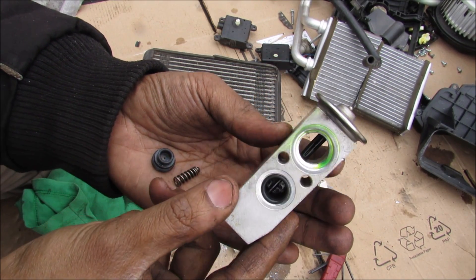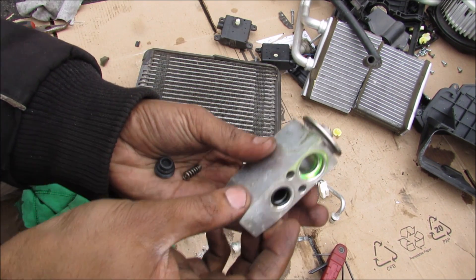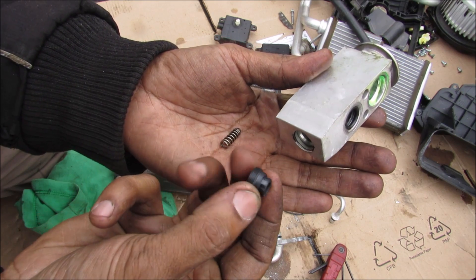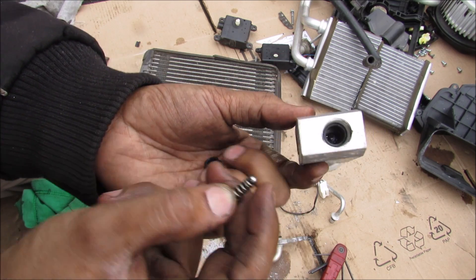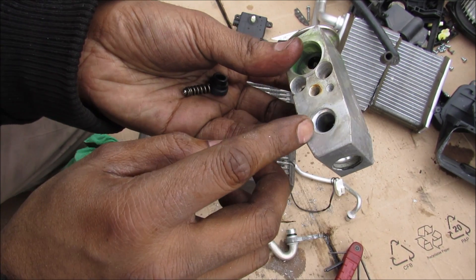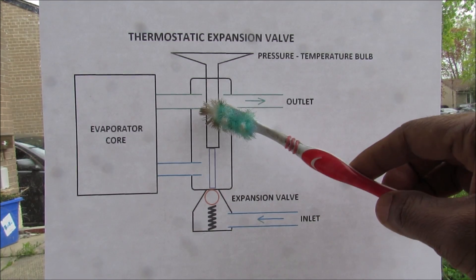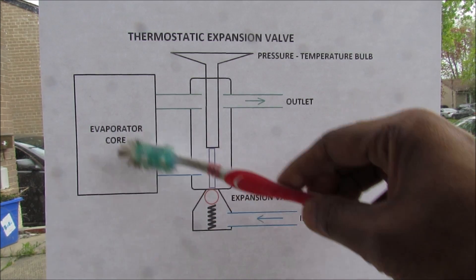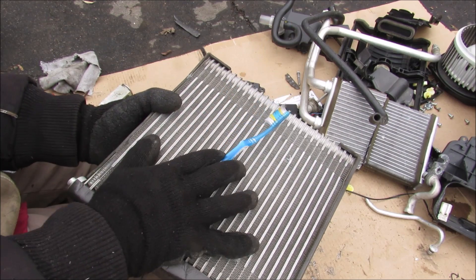Here we have the thermostatic expansion valve. What it does is act as a controller for how much refrigerant is allowed to go into the evaporator core. It works off the principle of expansion due to temperature differences. There is a set screw that sets the preload on the spring, and a little ball seat that seats against the valve body. Liquid refrigerant enters on one side and needs to reach the other side — inside the expansion valve there is a rod that is sensitive to the pressure-temperature relationship of the system. When that rod expands it allows liquid refrigerant to enter through the evaporator core and exit back out.